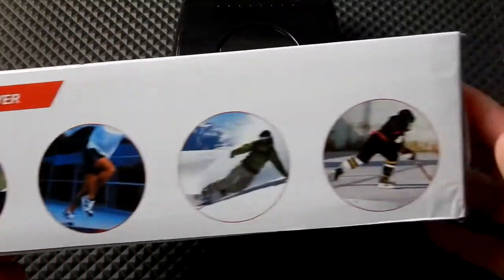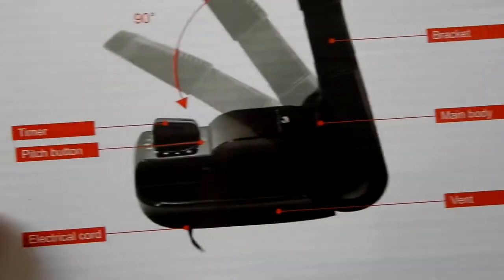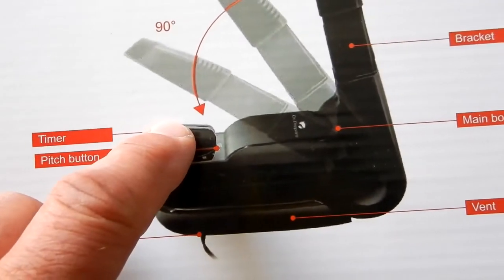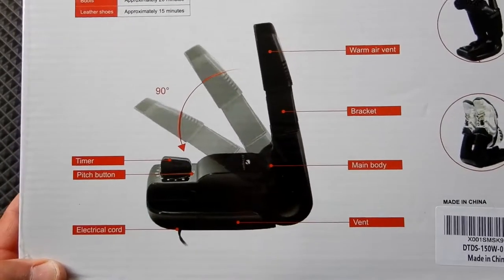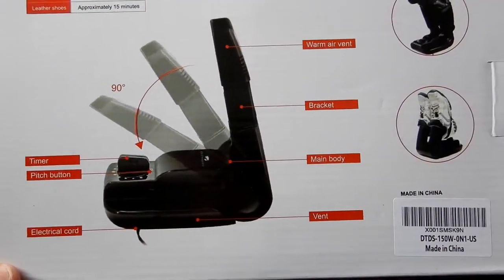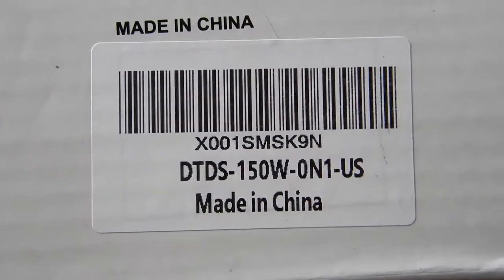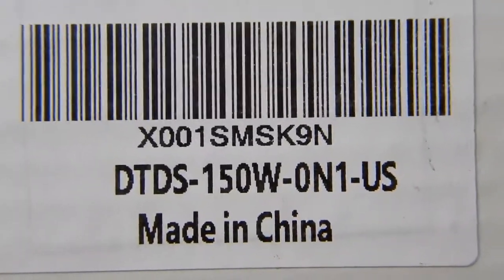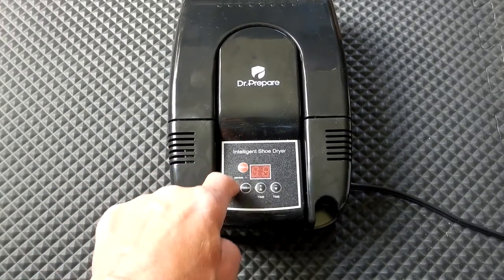On the back of the box they show a unit with a dial knob, which I don't have — mine is the digital version shown on the front, which I thought was interesting. I'm wondering if the dial version is an older model. I did see some reviews stating that the arm kept coming down and wouldn't hold shoes, but I don't know if that was the older model. This particular one will not have that issue, as I'll show you.